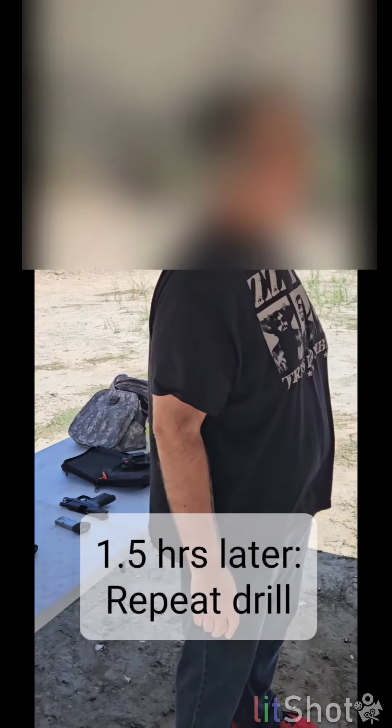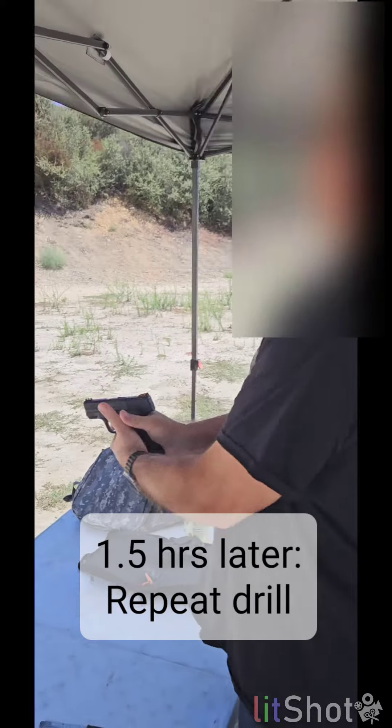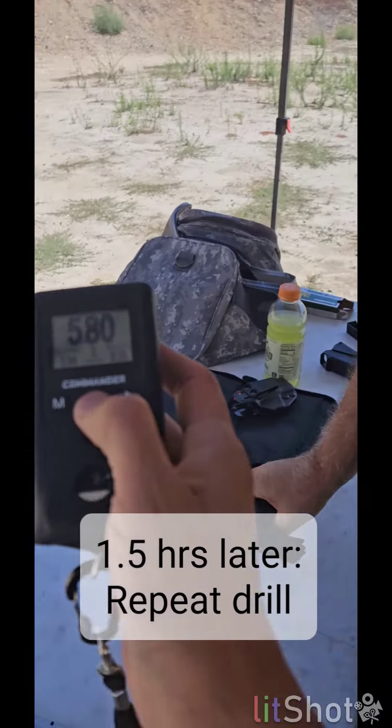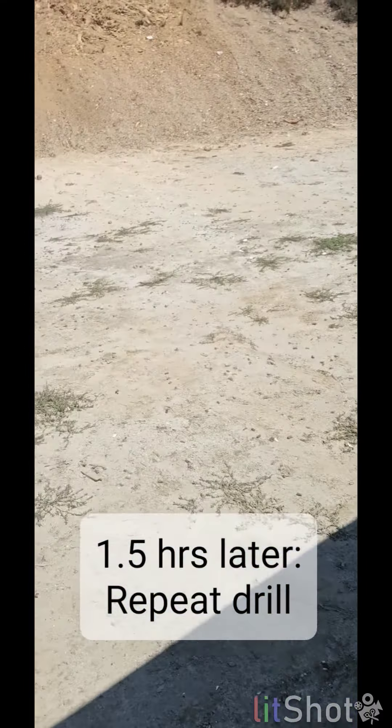Aggression. Here we go, on the beep. Look how confident you are now. 580. 36. 40. That's the speed at which you should operate.